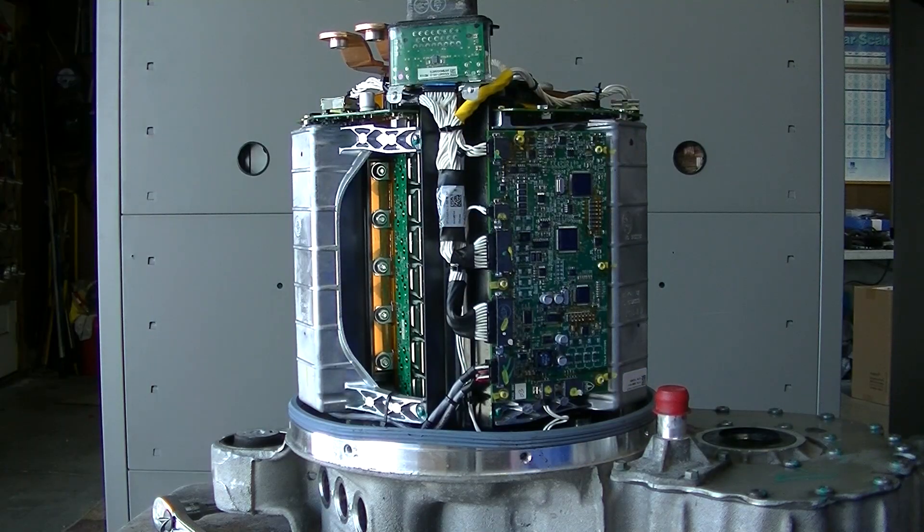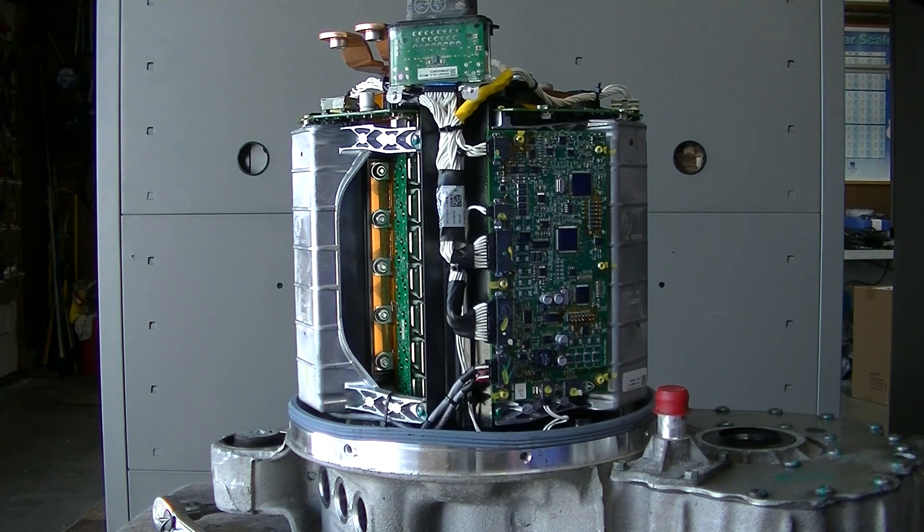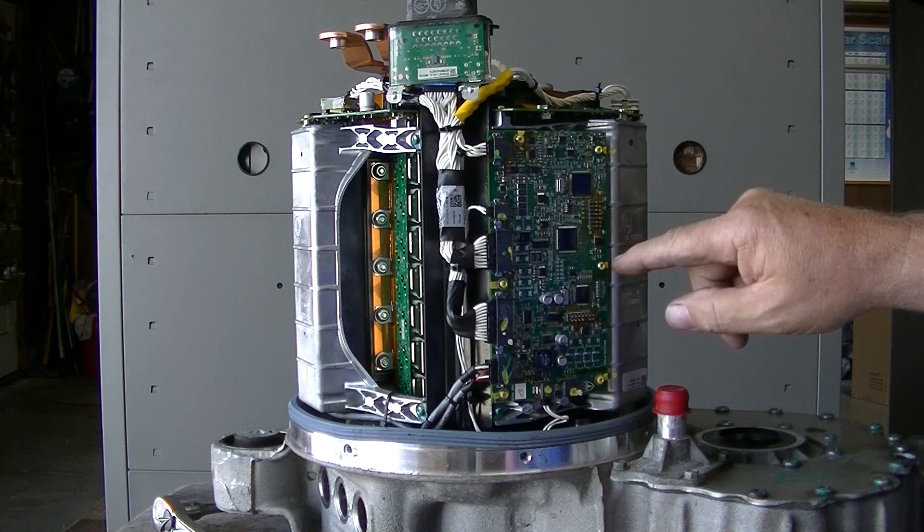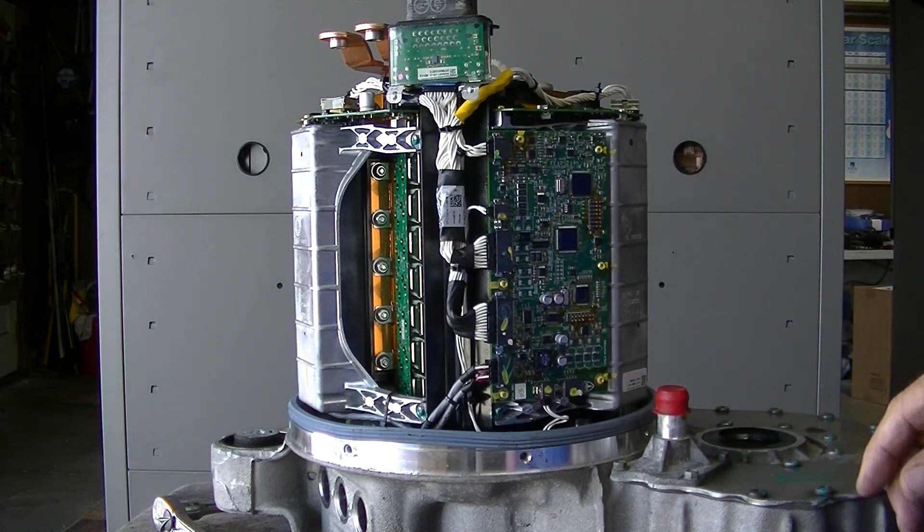Here's our board right here that we're going to change out. It has one, two, three, four, five, six connectors.